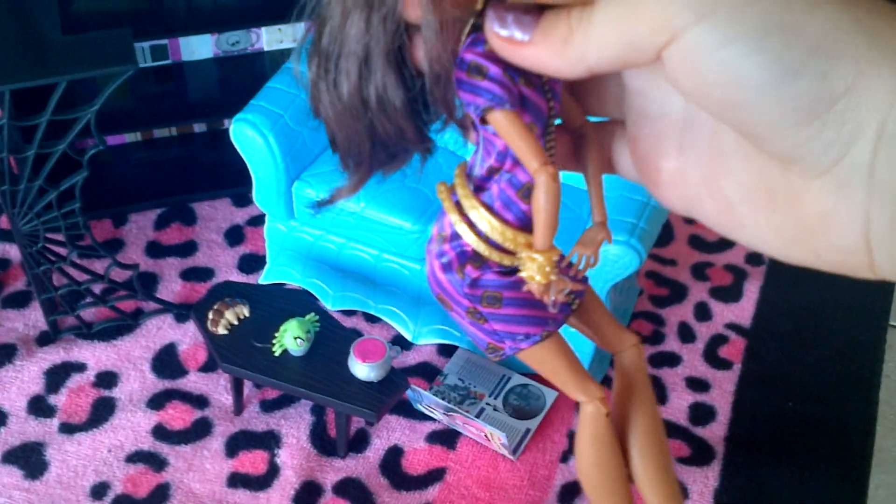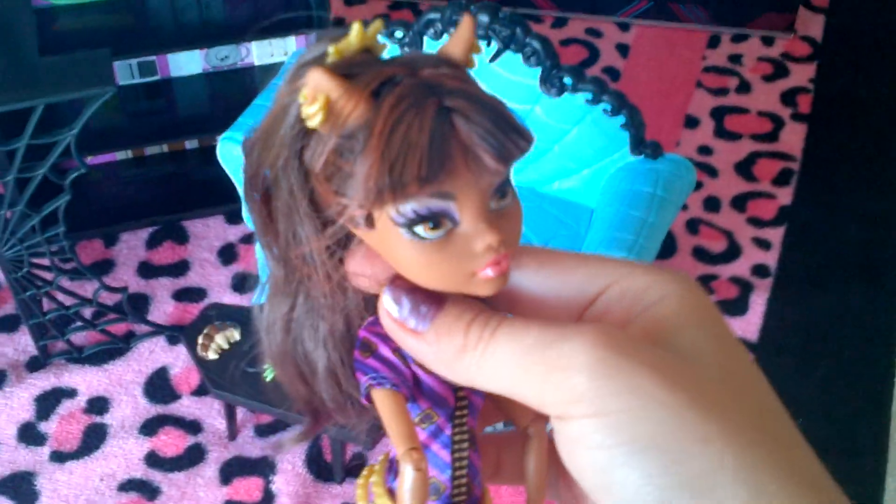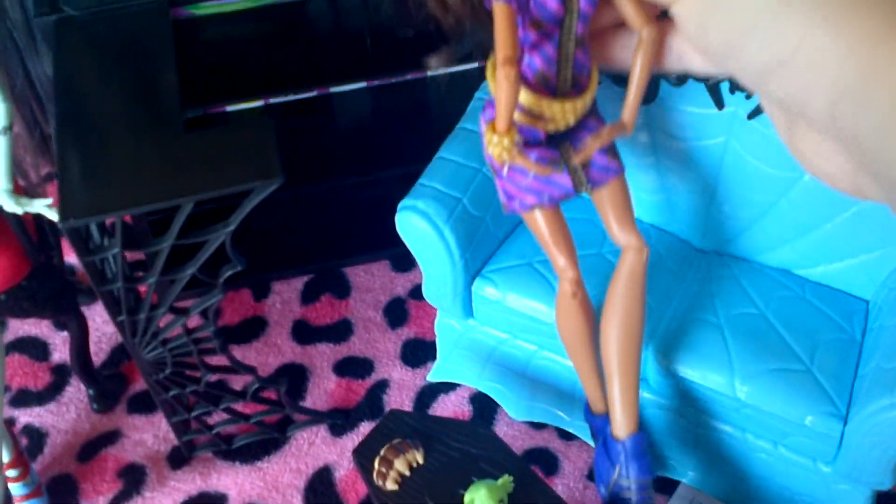So let me just show you the Claudine doll. She has this purple dress, gold belt, gold bracelet, and cute little shoes. Her hair is tied up in a little elastic. That's just a quick review of the doll. She's a cute doll though.